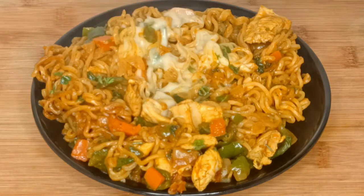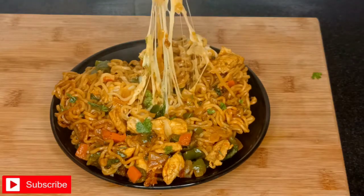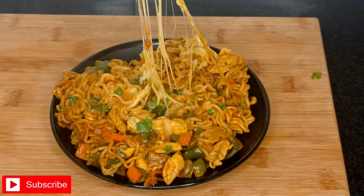Assalamualaikum everyone. Today I am going to share a recipe with you. This recipe is very tasty and delicious.